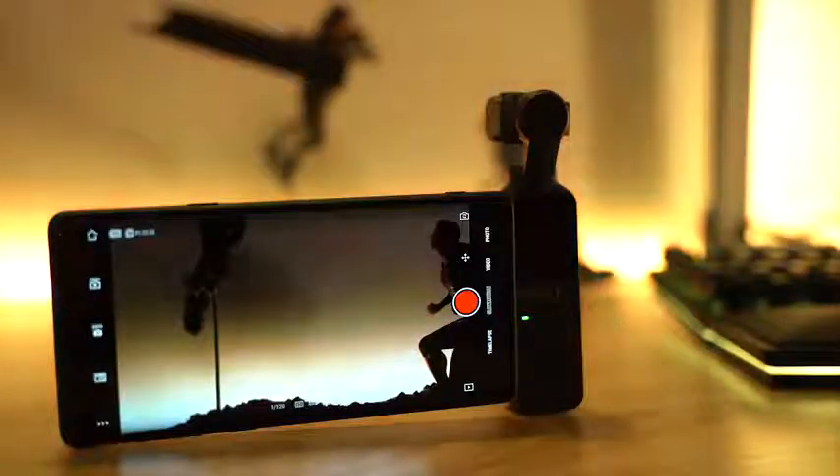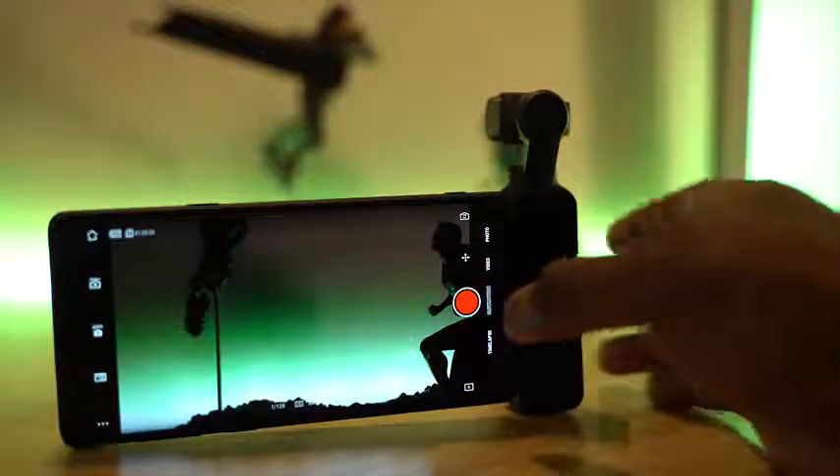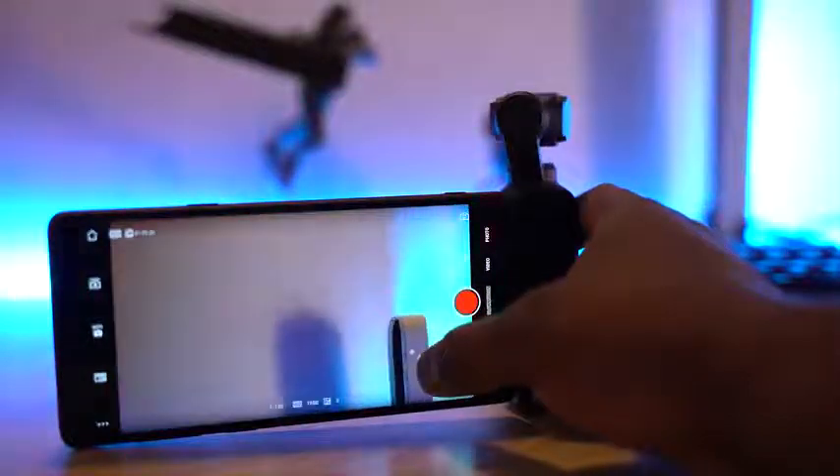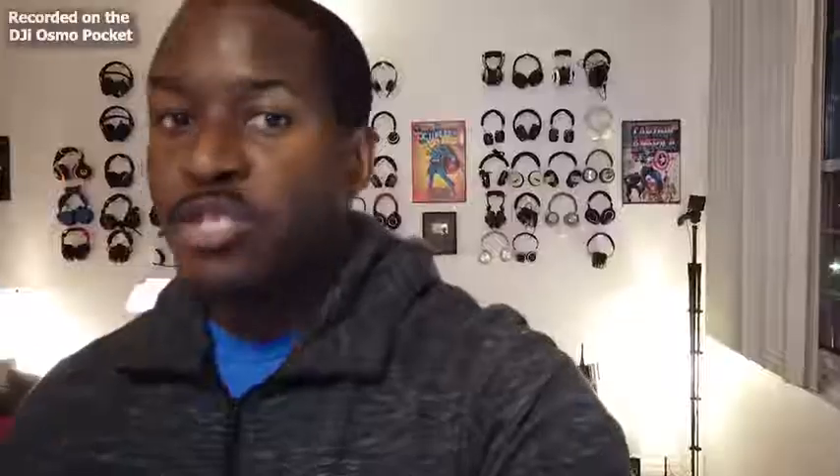It's got a nice built-in gyroscope connected to your smartphone, Android or iOS, where you've got more functionalities like going into slow-mo, going into hyperlapse, taking photos, videos, and also controlling the camera. There's a D-pad on here which I'm using right now to slide up and down, left and right, as you guys can tell.